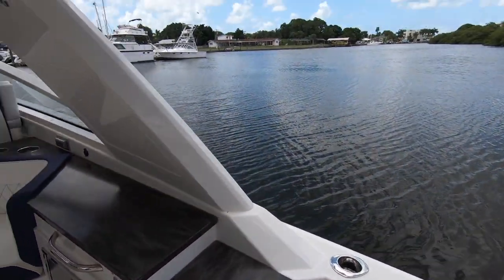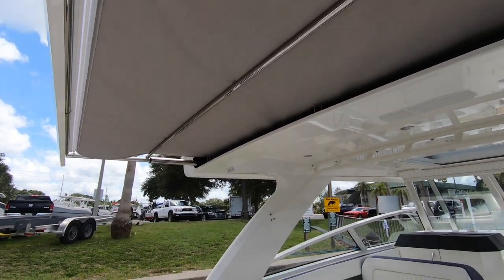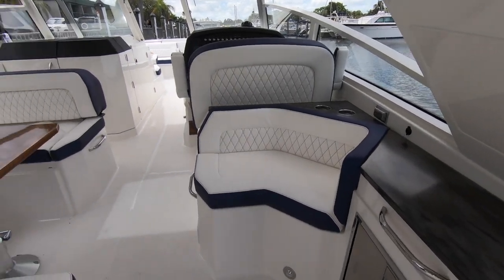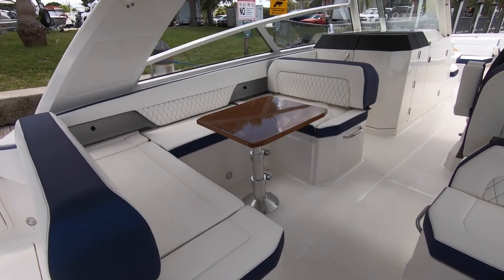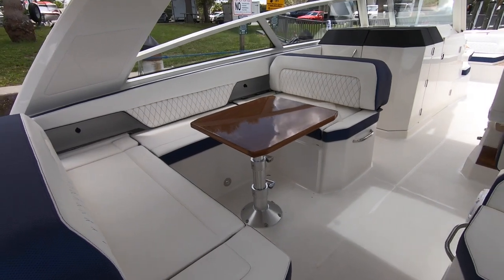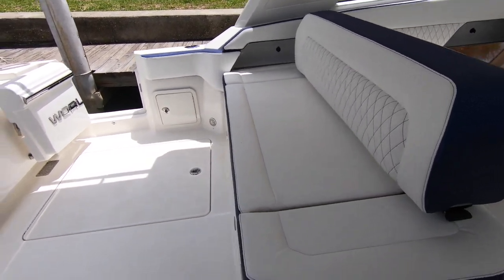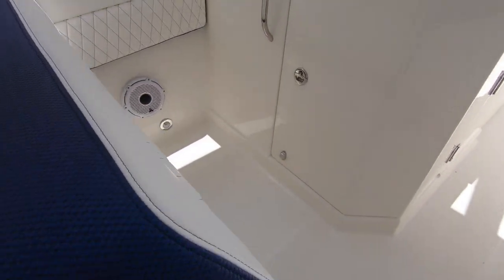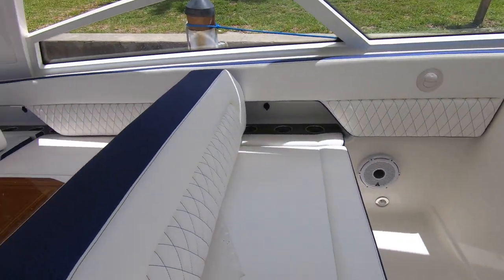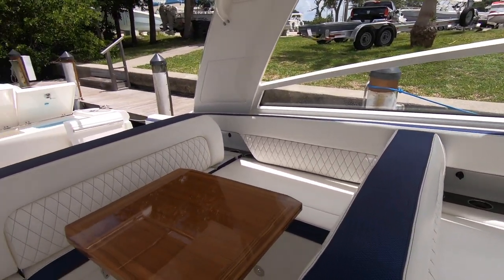Those switches right there are for the SureShade, which comes right out of the back of the hardtop on this boat. It's only extended a little in this video — it goes all the way out over the transom, giving you a lot of extra shade when you roll it out. Looking at the middle of the boat, you've got the U-shaped seating with tons of room for six, seven, maybe eight people. There's a beautiful teak table right in the middle, and it's pretty flexible — you can hit a little switch and move the backrest so you can sit facing backwards, with some storage and drawers underneath. The backrest forward also slides so you can have your passenger sitting forward instead of in the U-shaped position.